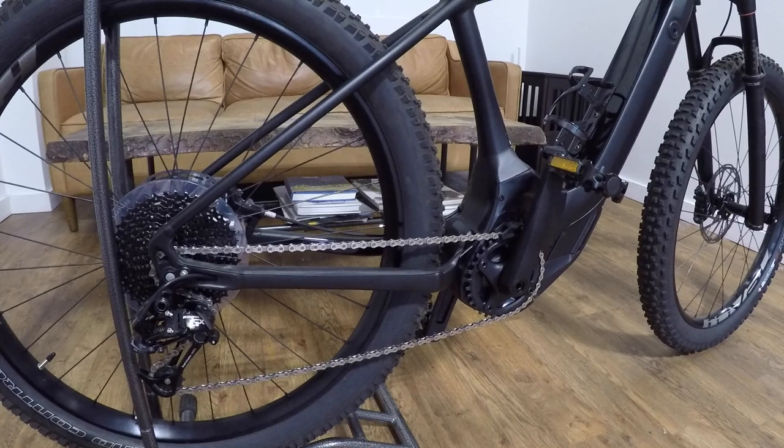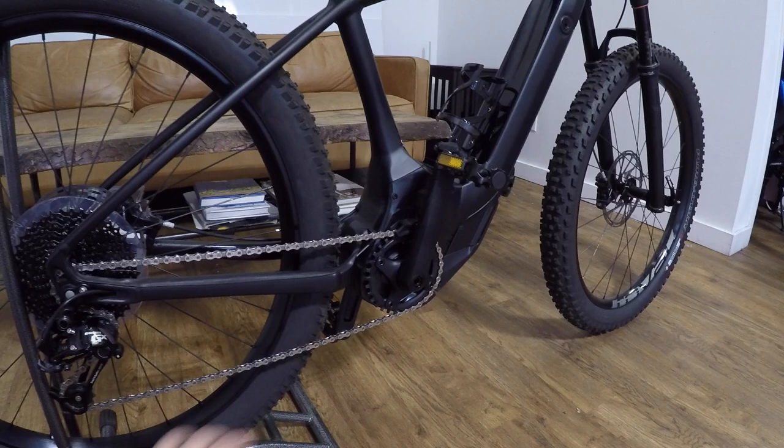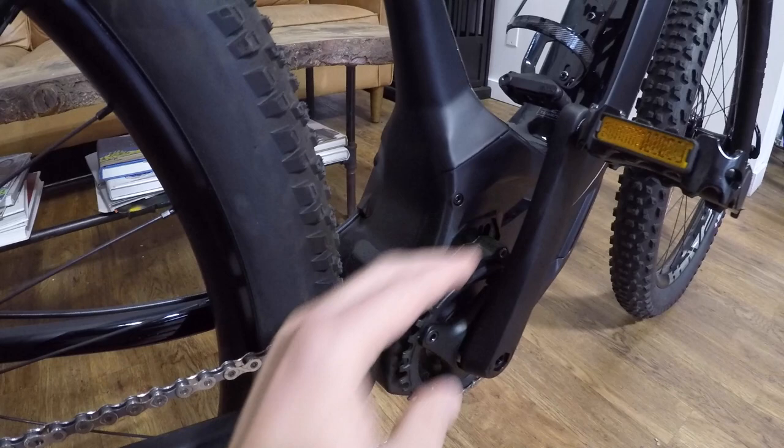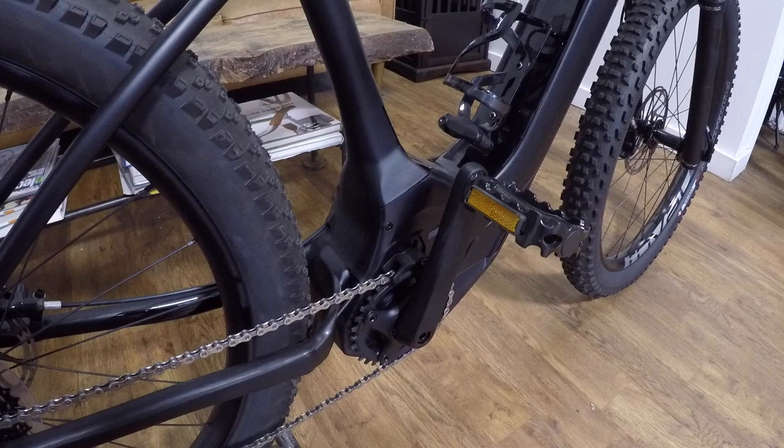The chain ring up here is a more traditional size compared to something like the Bosch mid drive system, where they have a smaller sprocket. Everything kind of blends in — it's more standard parts. You've got a nice little guard that's going to keep the chain cleared a little bit as you're riding and may also prevent the chain from dropping when you're off road.